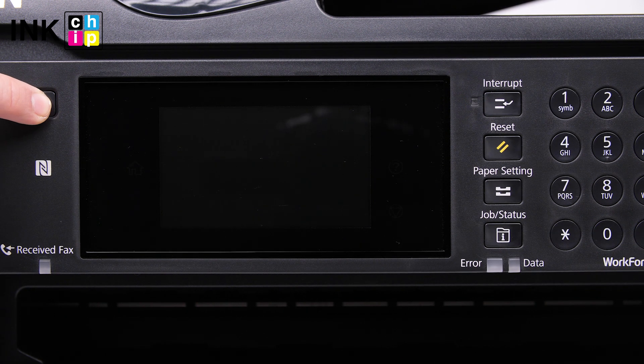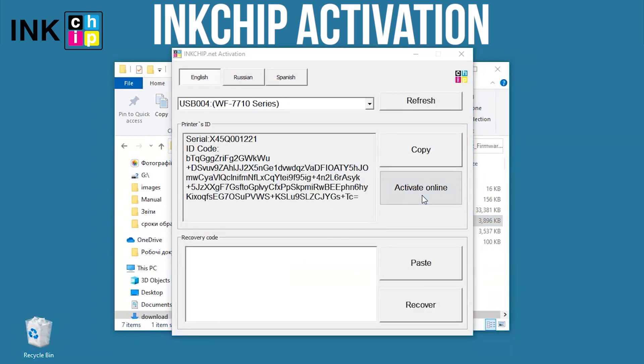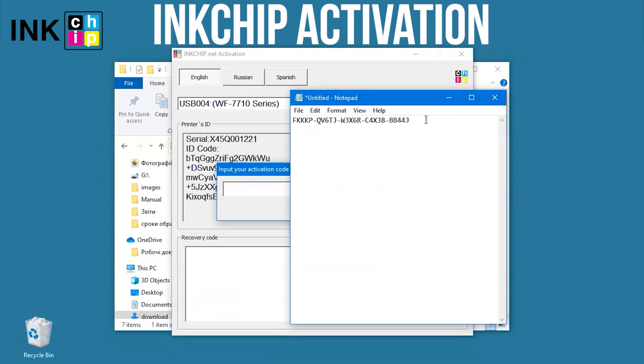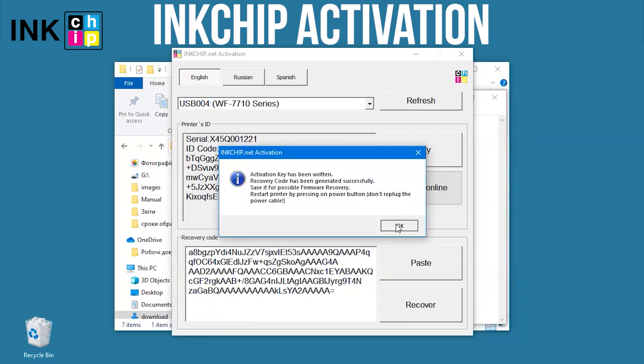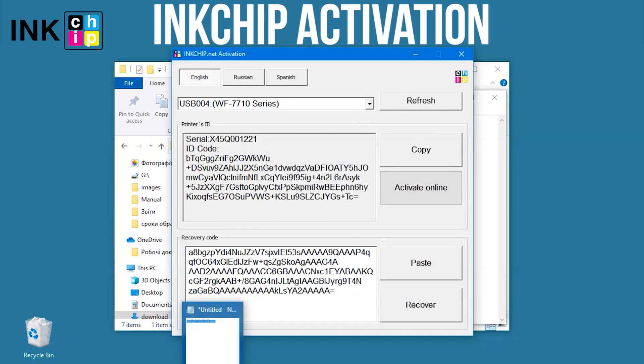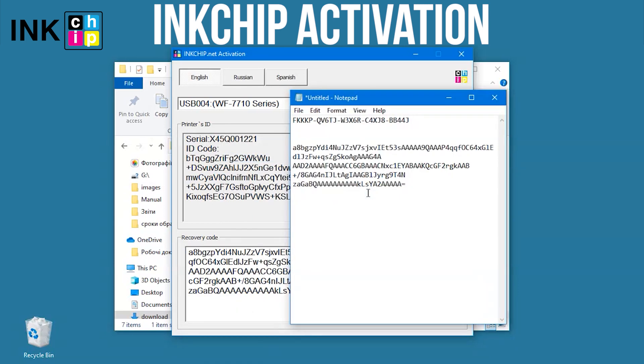Turn the printer on and launch the ink chip activation application on your computer. Select the printer and click Activate Online. Enter the activation key and click OK. Save the recovery code in case you update the firmware — if you ever need to recover the chipless firmware, you'll need the code again.